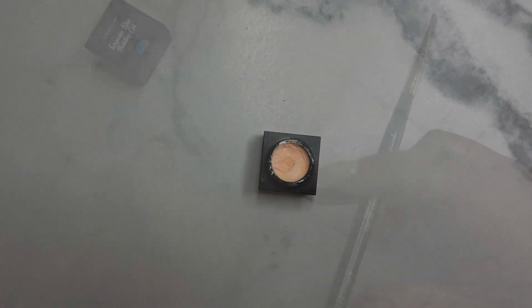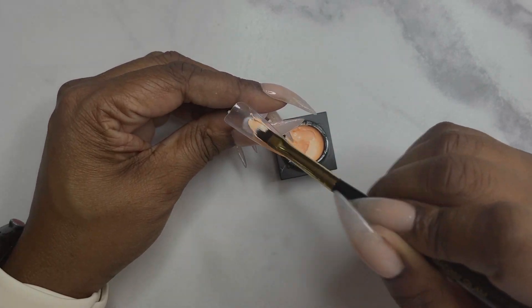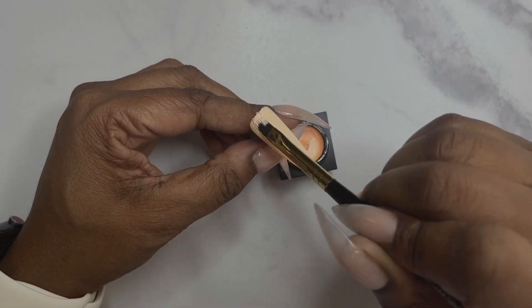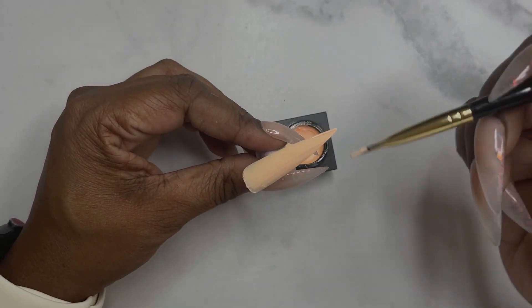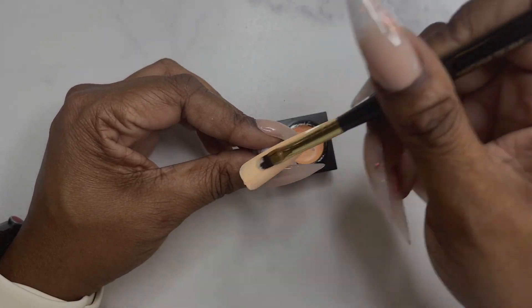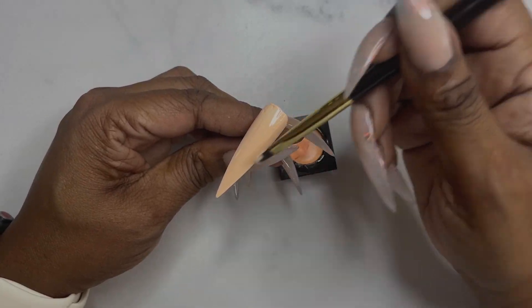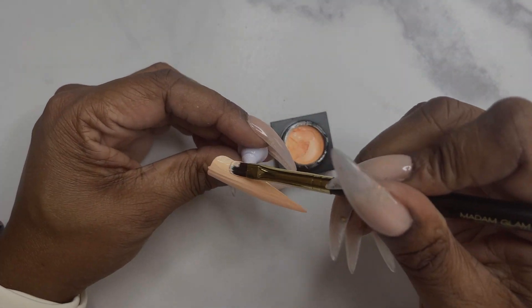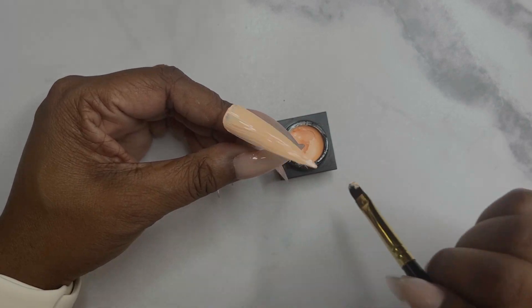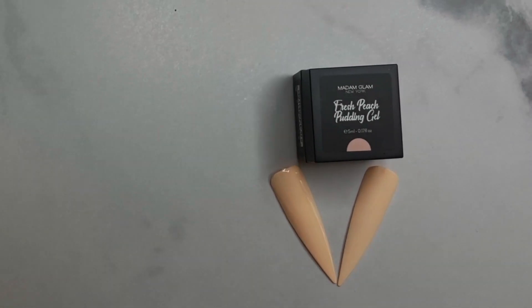The second color I'm swatching is fresh peach, and you can see this one is a little bit thicker on application. What I realized — because I don't use gels like this too often — is that going in with less is better. When I went in with more, I kept getting lines and had to keep going over it until I got a smooth finish. So definitely when using pudding gels, go in with a thinner layer. You'll probably need two coats of coverage depending on opacity, but less is more.